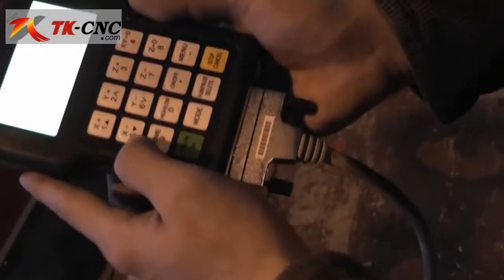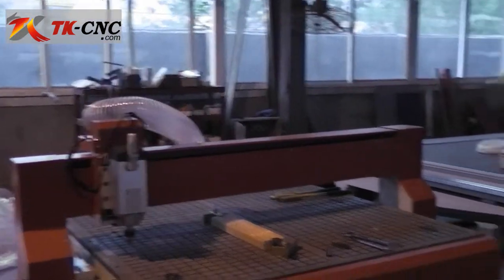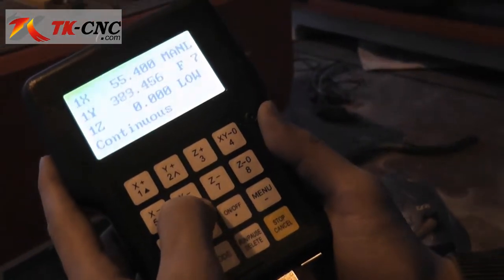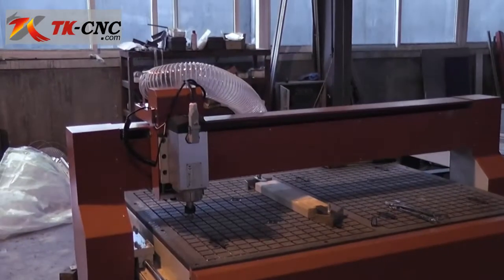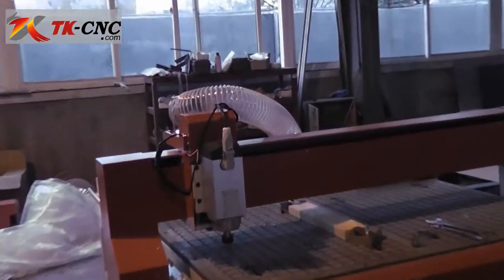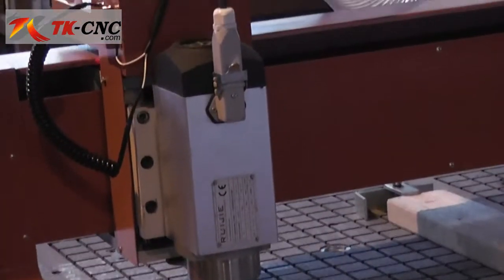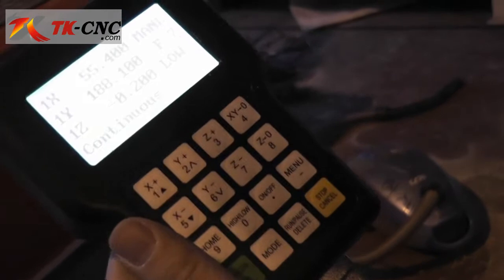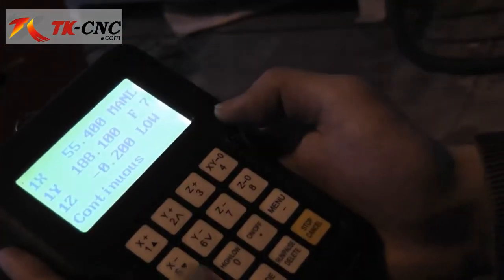Vice versa, use the X-minus key to move the spindle to the left, and the Y-minus key to move it towards you. The Z-plus makes the spindle go upward, and Z-minus goes downward. All three directions have a limit switch, so the machine will auto-stop when it reaches the corner.